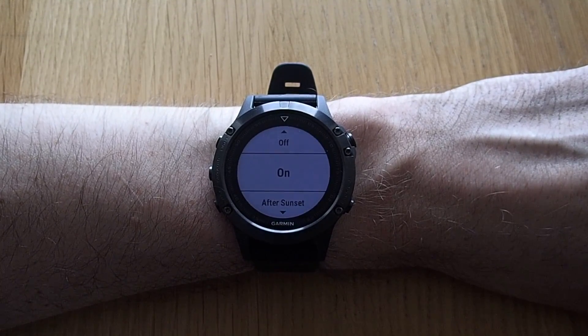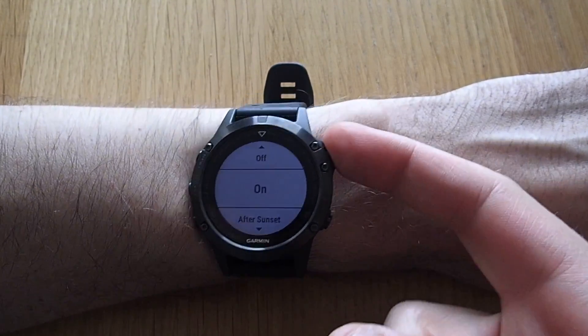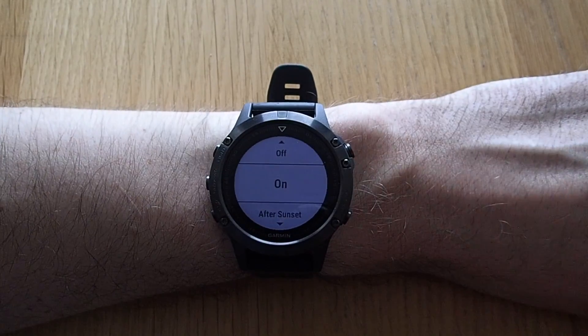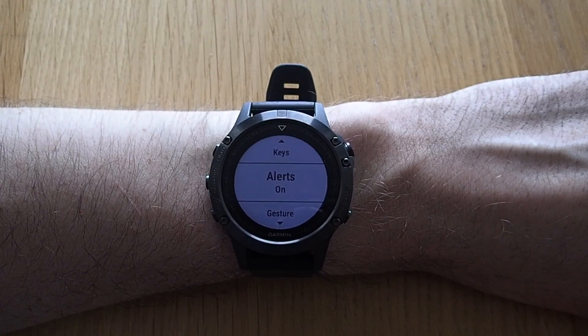In regards to sunsets, the watch will know exactly the time of sunset depending on your location. I usually leave this at on. Same with alerts — it can be on, off, or just come on after sunset. I also leave this at on usually.